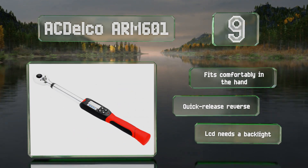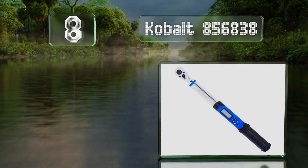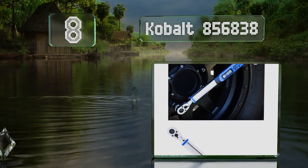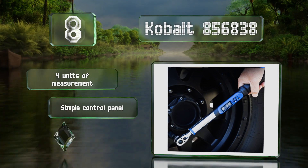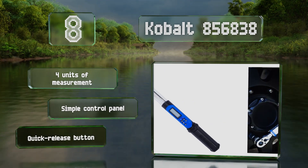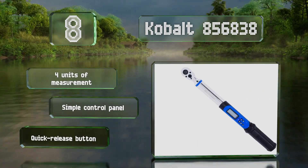Coming in at number eight, with a three-eighths-of-an-inch drive, the Kobalt 856838 can measure between five and 100 foot-pounds, providing both audible and visual signals as you approach your target value. It also has a mode for reading rotational angles when performing complex torquing procedures, and it offers four units of measurement, a simple control panel, and a quick-release button.